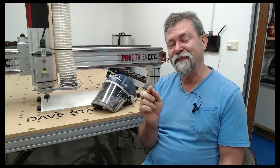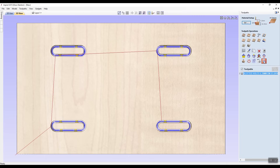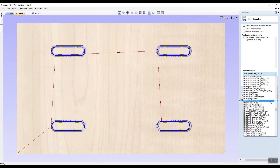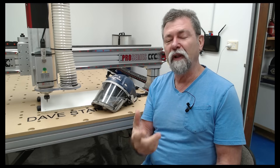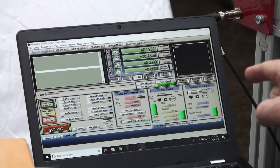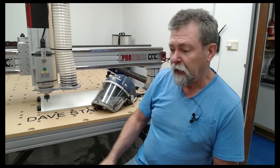Dave here. This is the third step. We've taken the text file from CAM in Aspire, loaded it onto a USB stick, and put it into this machine which has Mach 3 installed on it. So this little computer is going to tell the CNC machine what to do.